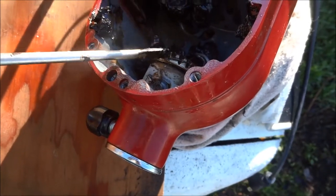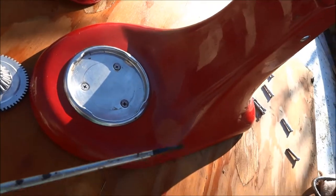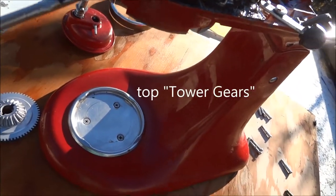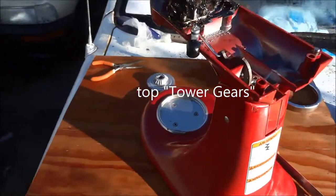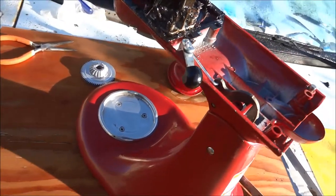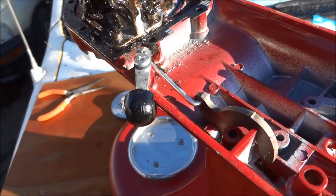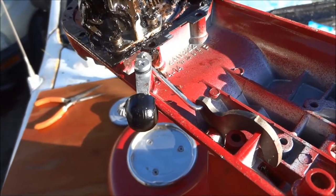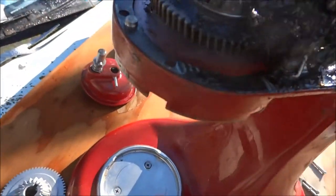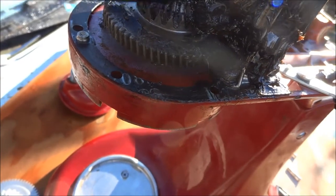Commonly when you're using the mixer, the most common problem is this Teflon gear — it's a white gear in here. This Teflon gear usually goes out and causes problems; it's basically the fuse in the system. This gear here also commonly goes out, and you can see this one is definitely worn out.